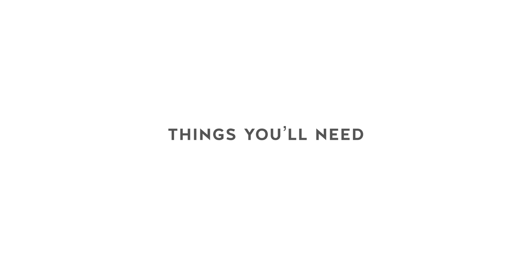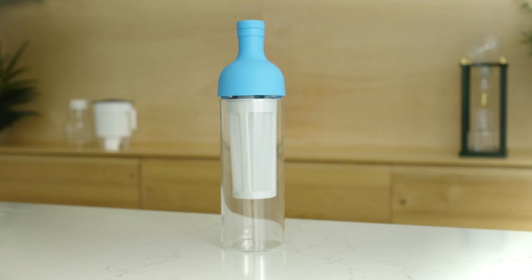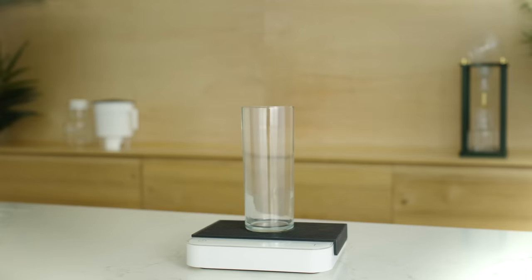Here's what you'll need: the Harjo Cold Brew Bottle, coffee, water, a scale, and a grinder. Let's get started.